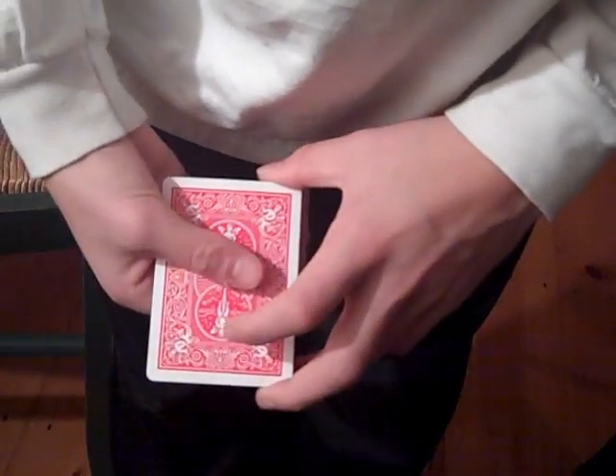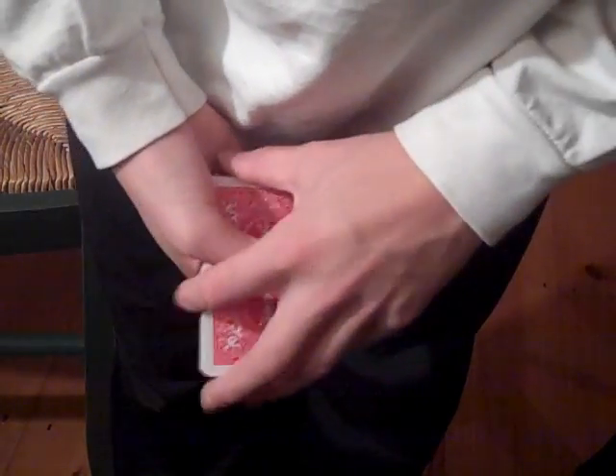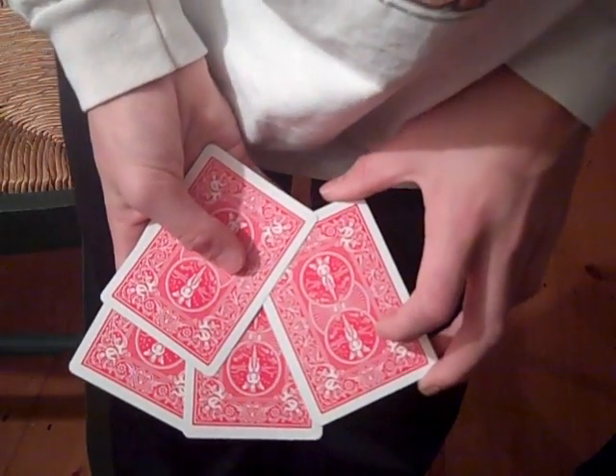If I give them another little shake, I can cause another one to turn face down. And I'll give it one more little shake, and all four aces have turned face down.